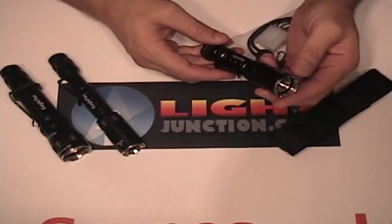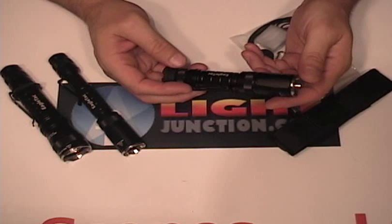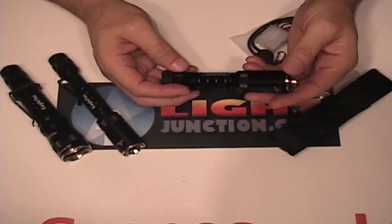Good evening. I have a few new lights to show you tonight from a company that's made quite an impact on the lighting world this past year, called EagleTac.